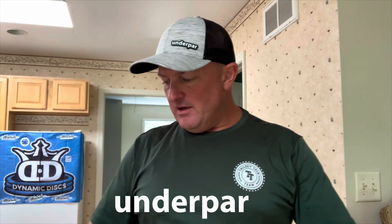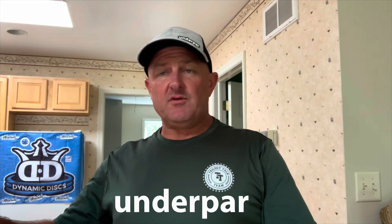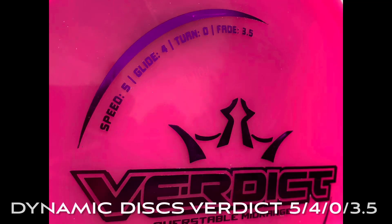Greetings, welcome back to Beer Ranch Disc Golf Adventures, I'm BMO. Today we're going to look at the Dynamic Discs Fluid Verdict, just got this from Trilogy Talk — check out Trilogy Talk, use code MORRIS22 to get a discount at checkout. The Verdict comes in at a speed 5, glide 4, turn of zero, and a fade of 3.5.